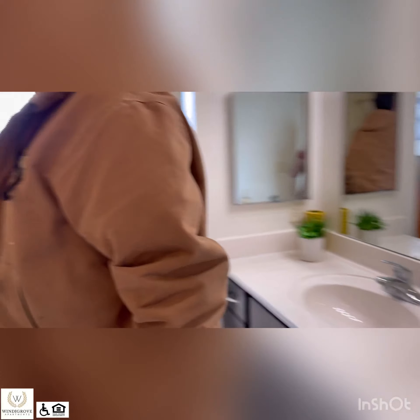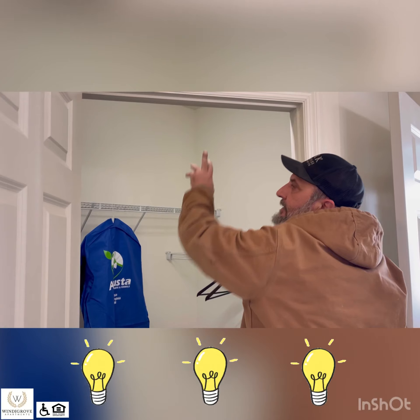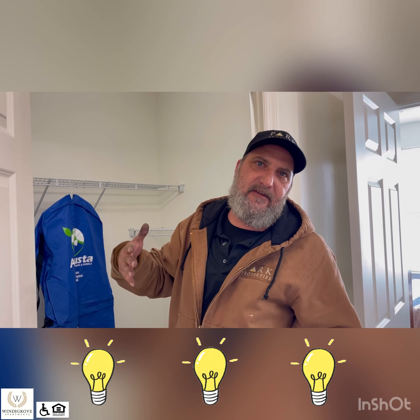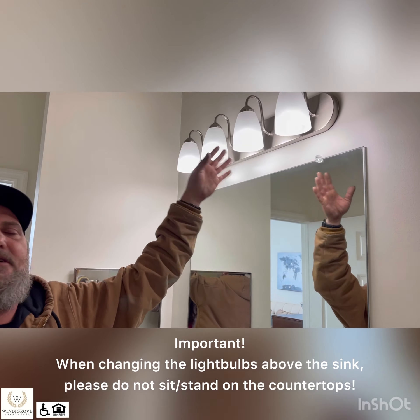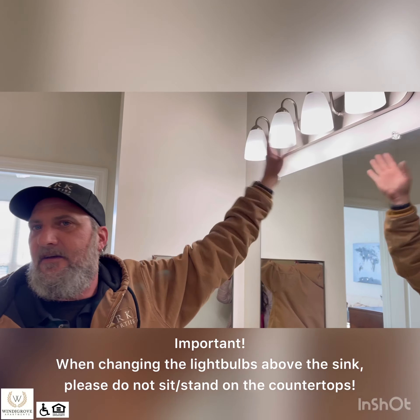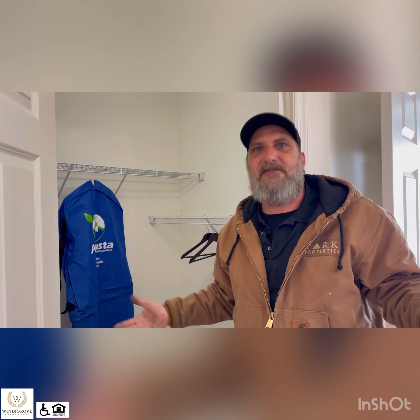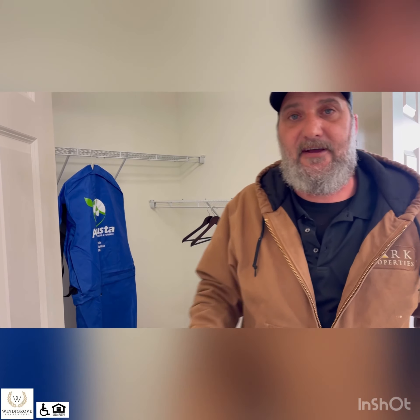Coming around, this is the closet in the bathroom. It has a fluorescent light — if this goes out, let us know and we will take care of it. Any screw-in light bulbs are your responsibility — you can use any screw-in bulb you want, LED or whatever you prefer. But as far as any appliance lights or fluorescent light bulbs, we will take care of those. We don't expect you to go out and try to find certain fluorescent tubes to get everything to work.